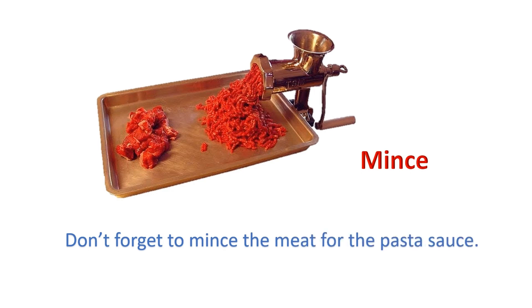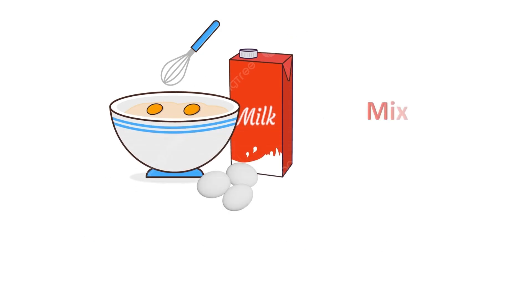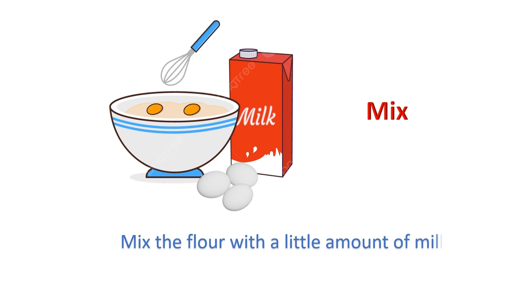Mince: Don't forget to mince the meat for the pasta sauce. Mix: Mix the flour with a little amount of milk.